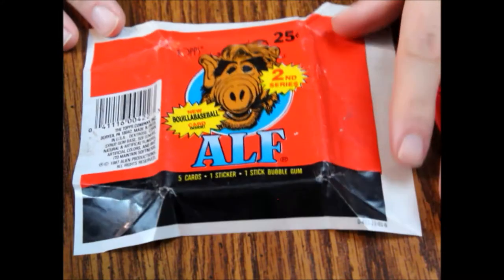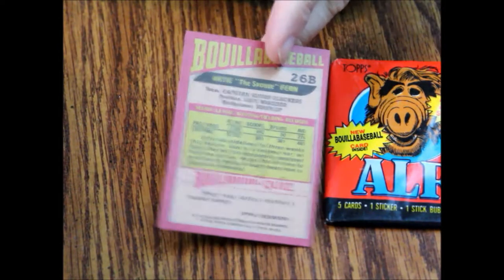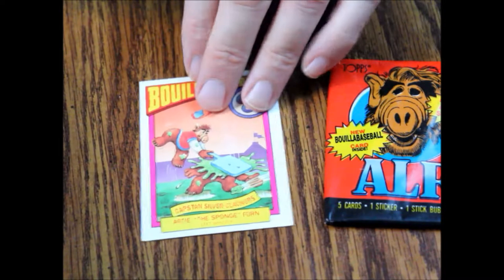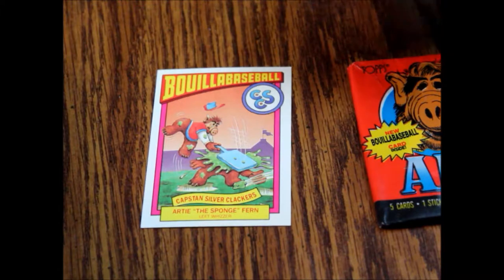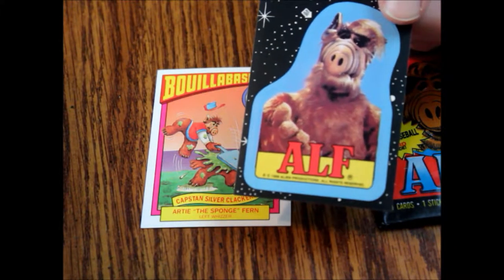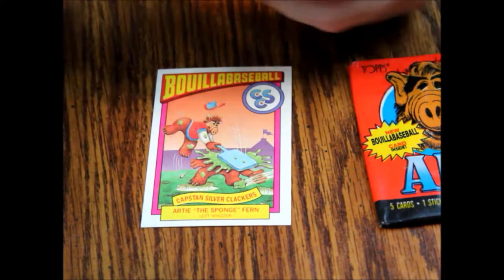Here's the unfurled card. Please do not chew the gum — it is not safe anymore; it's probably pretty disgusting and potentially poisonous. The numbering should pick up where it left off with the first set. Here we have Bulio Baseball card number 26: Artie the Sponge Fern. On the back he has stats like any other baseball card. We've also got sticker number 24. These stickers are copyright 1988 but the card packs are copyright 1987, so these are probably from 1988. On the back is a puzzle border with a red border.